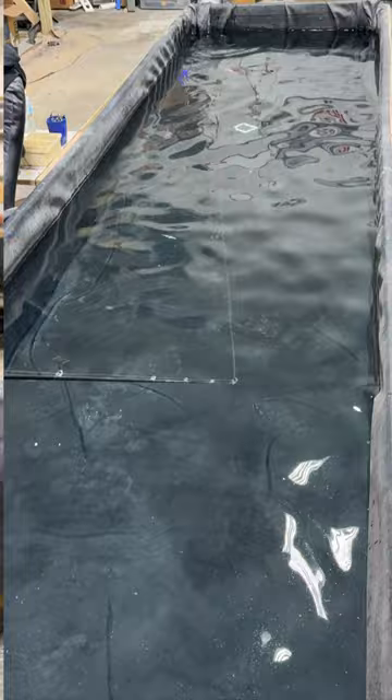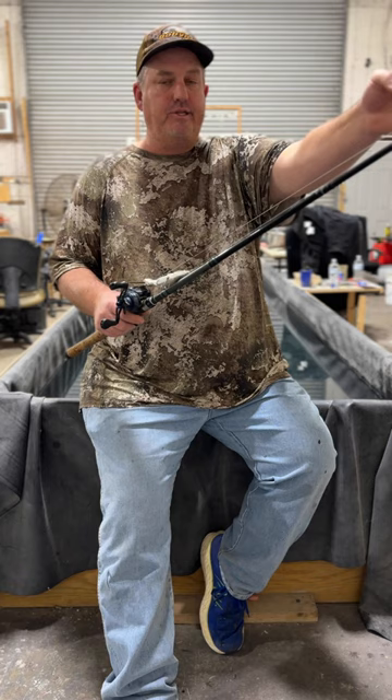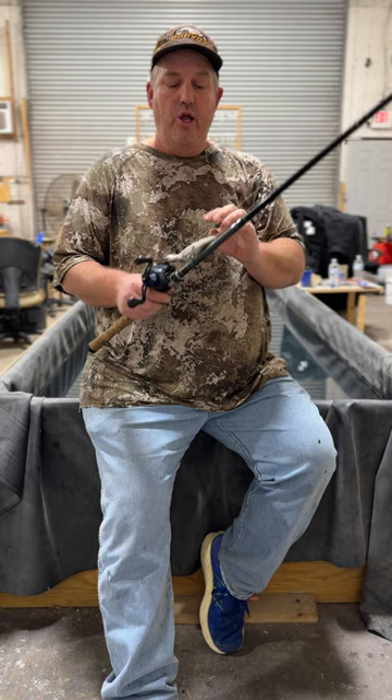This is where you can throw up against a dock and physically work that bait up under the dock, or up under a laydown, or up under a grass line, or if you made an errant cast and you want to get closer to this tree or the strike zone, or where you think that fish is at, you can easily do that with a wide glide.